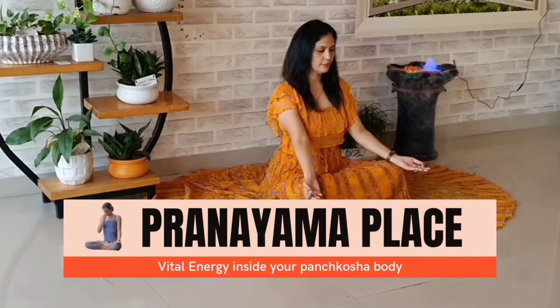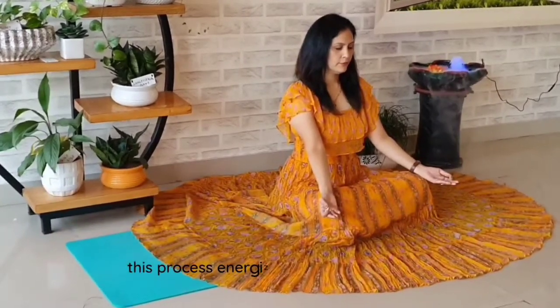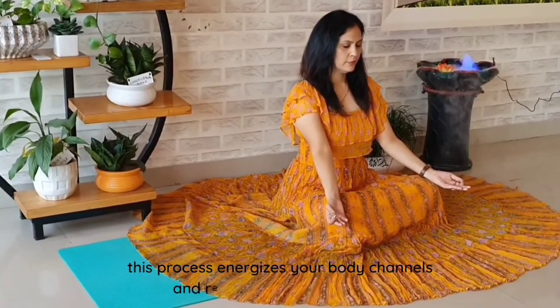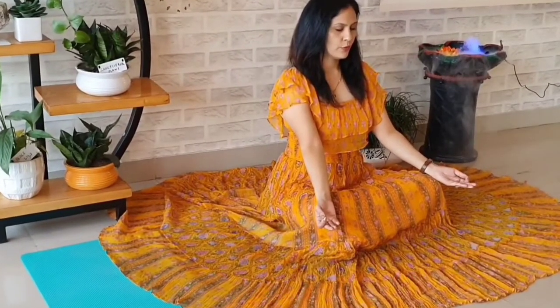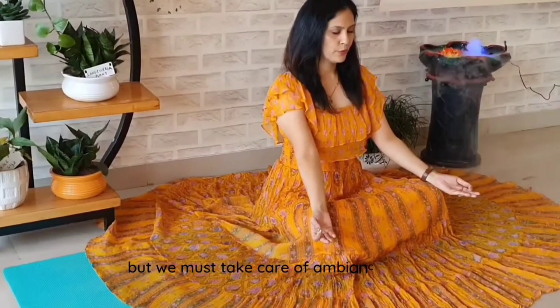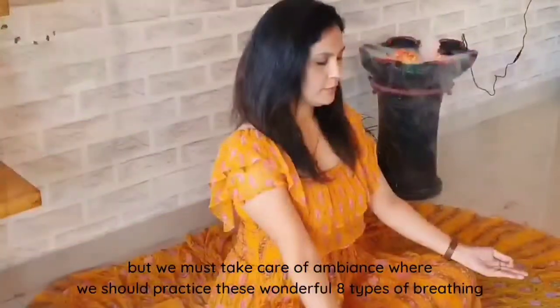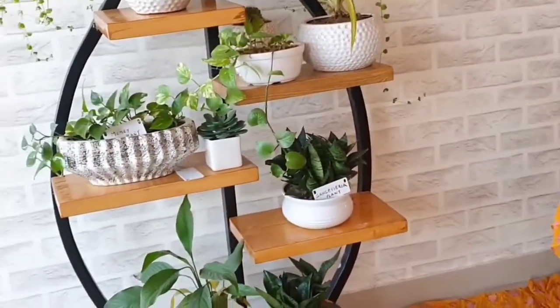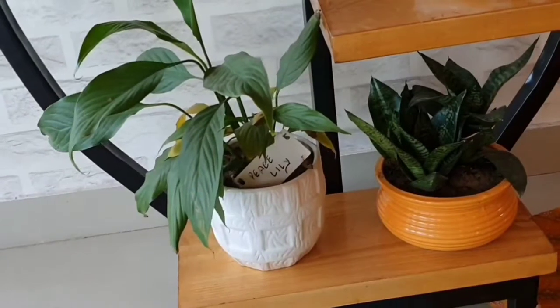Pranayama is a way to get prana — vital energy — inside your panchkosha body. This process energizes your body channels and removes all the blockages. But we must take care of the ambience where we practice this wonderful eight types of breathing, and ensure you have indoor oxygen-generating plants if you are doing this practice under a roof.